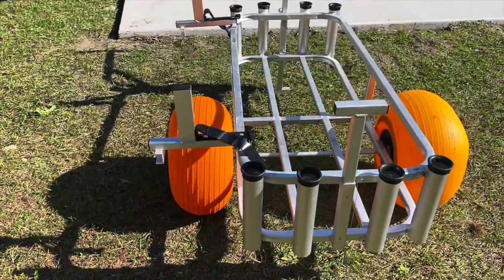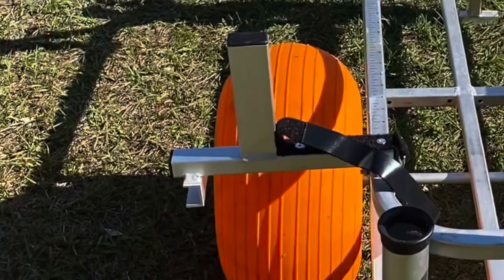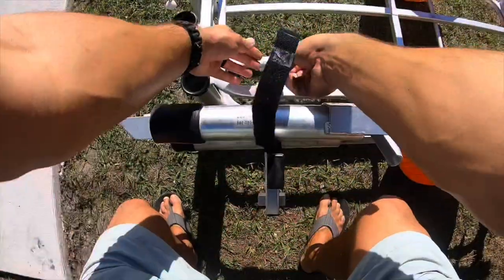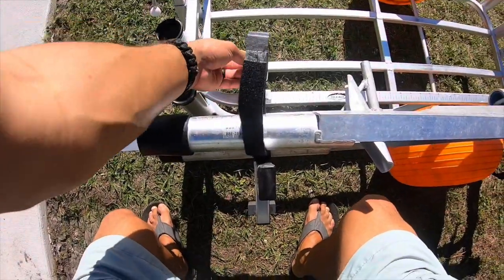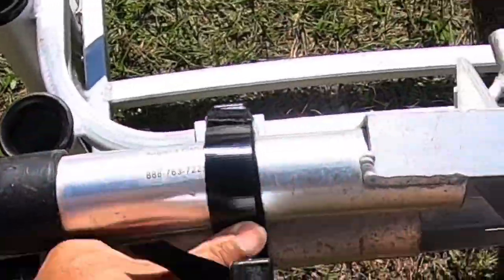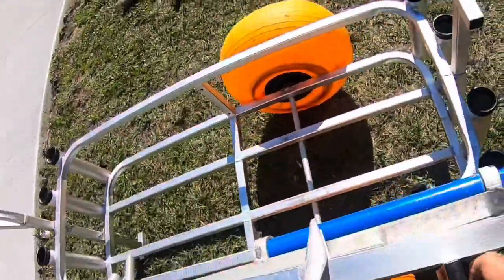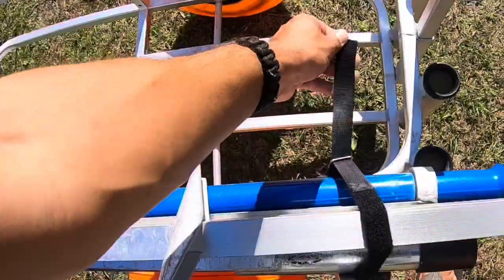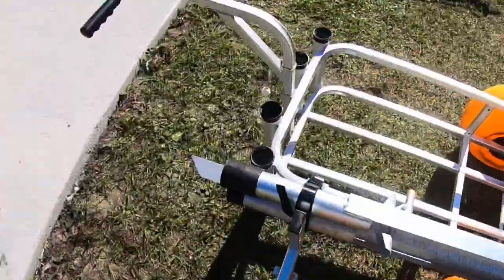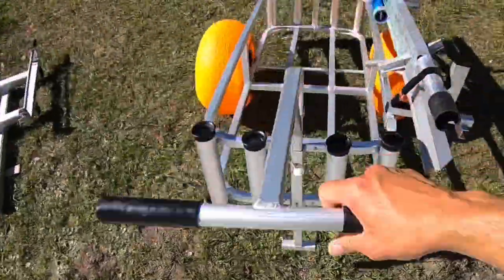All right guys, there's the finished product. Sweet, let's get her loaded up. Go ahead and throw our strap right on through here, strap her down, repeat on this side. You're ready to roll, let's go.